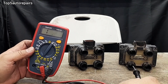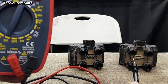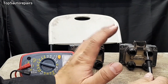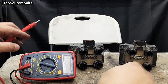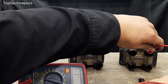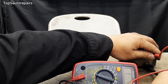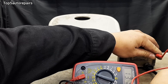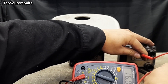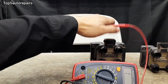Now let's check for a bad ignition coil pack using a multimeter. Take your multimeter and set it to ohms. Before you begin, make sure to check manufacturer specifications, because every single ignition coil pack is going to have different readings. Now let's test the first ignition coil pack. We got a reading. Next, let's check it there — we got another reading. So far this ignition coil pack is good.